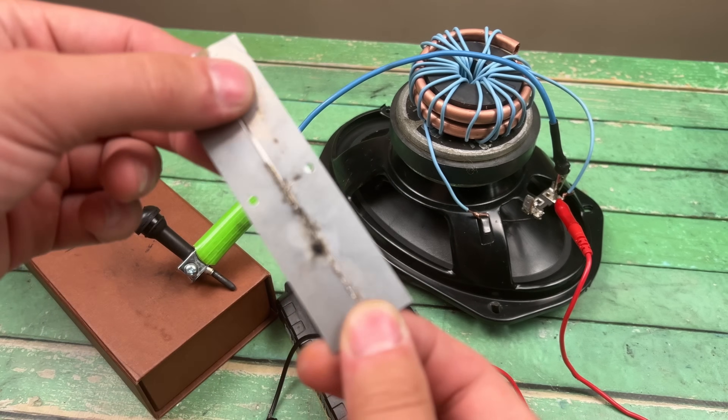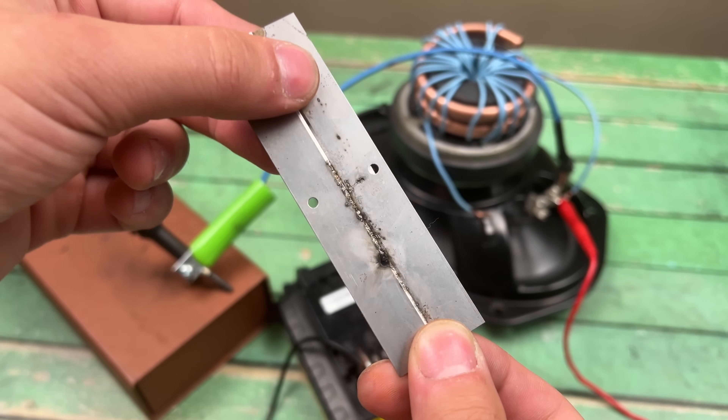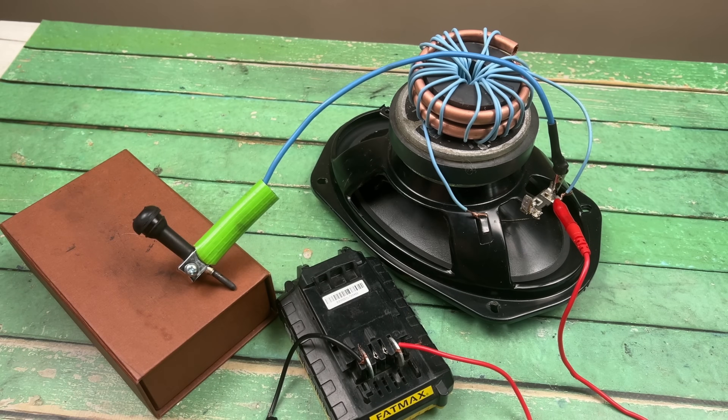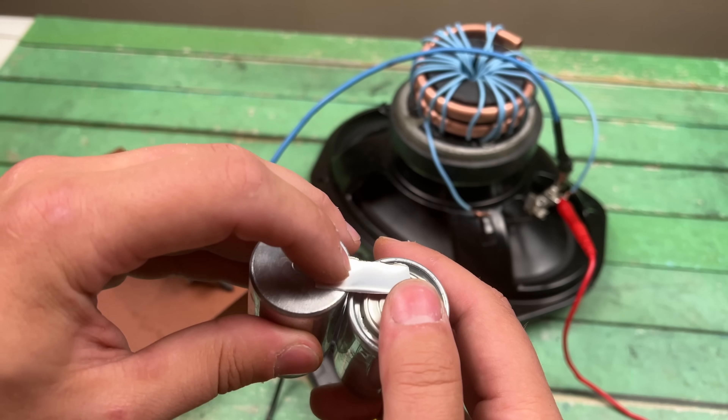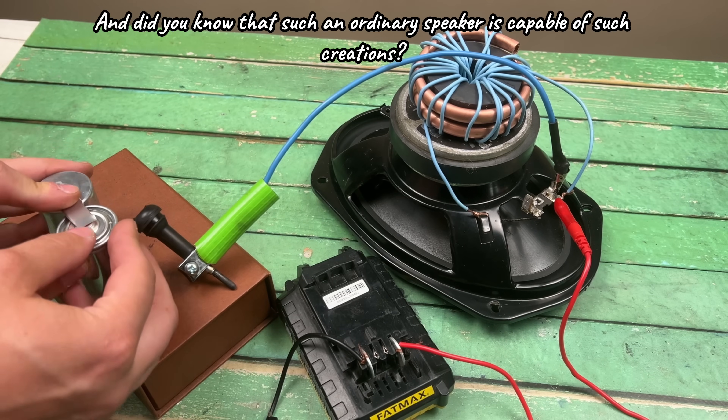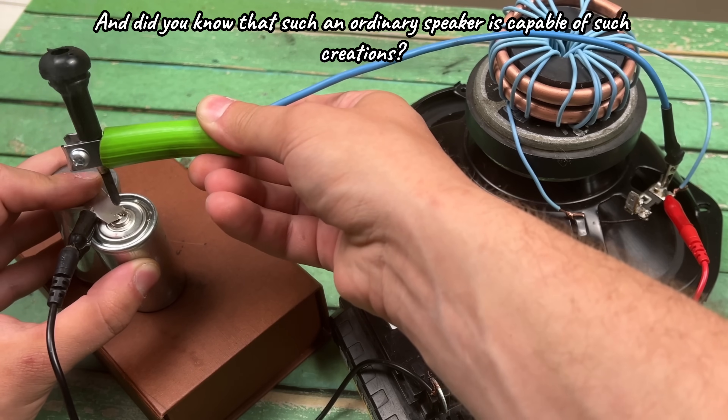The method works well with skillful hands. And did you know that such an ordinary speaker is capable of such creations?